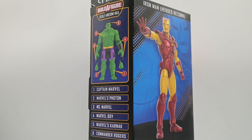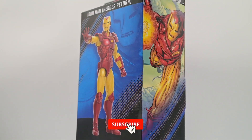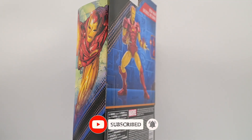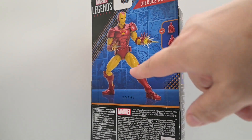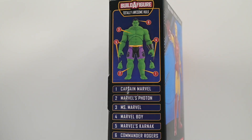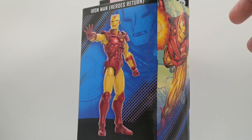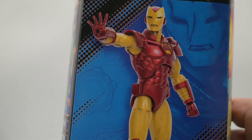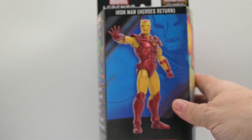Here we are with Iron Man from Heroes Return. This is part of that Awesome Hulk figure build. We're going to go ahead and take a look at him today. We've got some artwork by Sean Chen from the comic book, and we have a product shot on the back with some blasters and a couple of closed fists for Iron Man. This is Marvel Legends. Let's get him out of the box and take a look at what we've got.